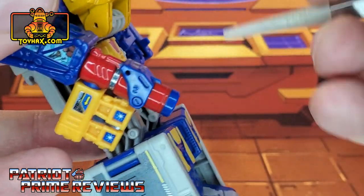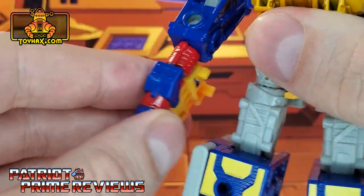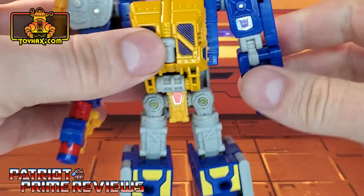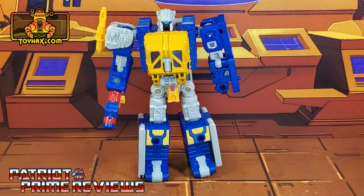He also gets new yellow decals on the knees, and lastly a decal that goes around the barrel of his red gun. And of course you see the decals for the gas pumps that will go on later. There is one final look at Grease Pit in robot mode after.